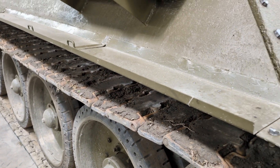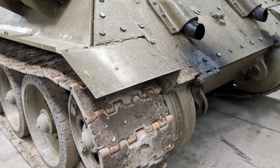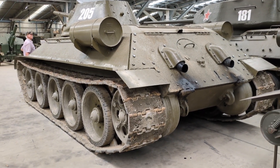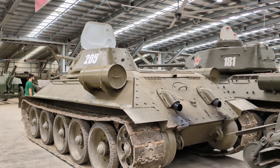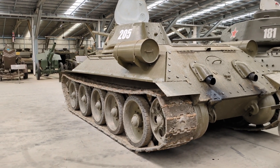Pre-war Soviet experience against the Japanese in 1938 and 1939, in Poland, and against the Finns taught the Russians that their BT tanks were under-armoured and under-armed. So when it came to designing their new medium tank, the T-34, they went with 45 millimetres of frontal armour and the 76 millimetre main gun.